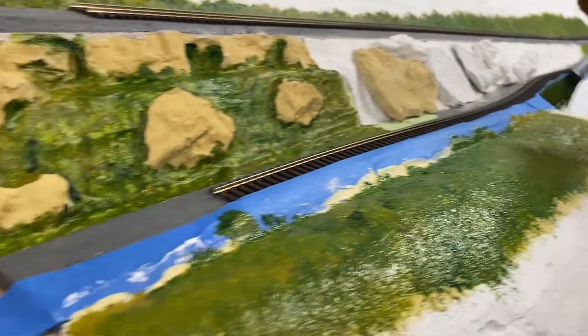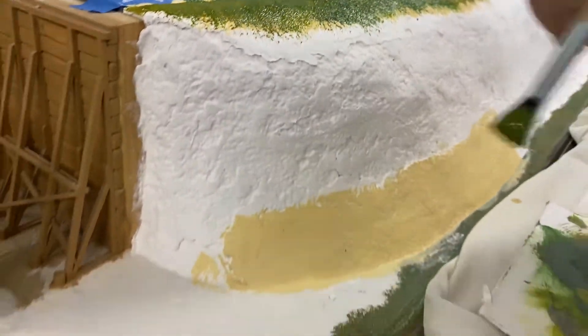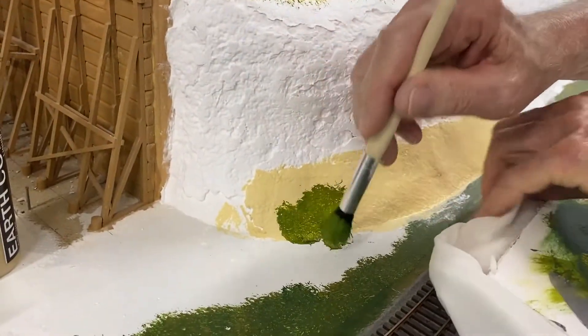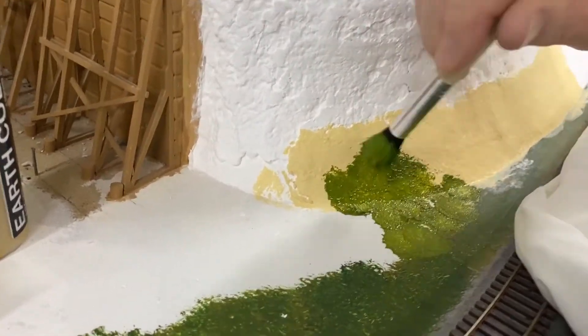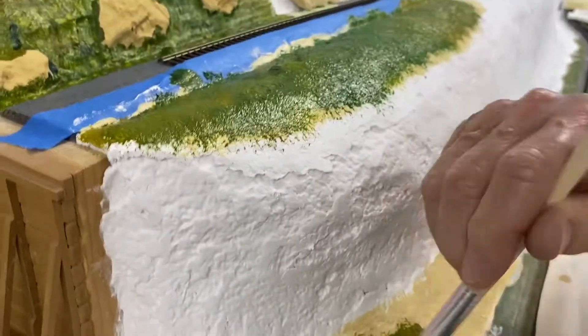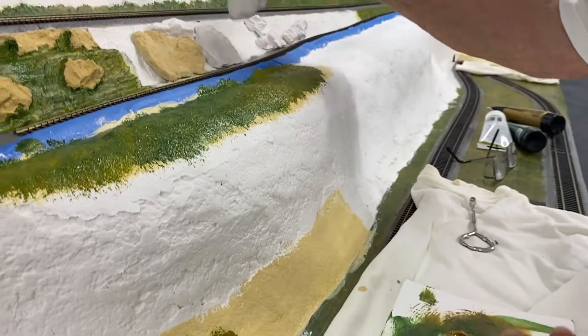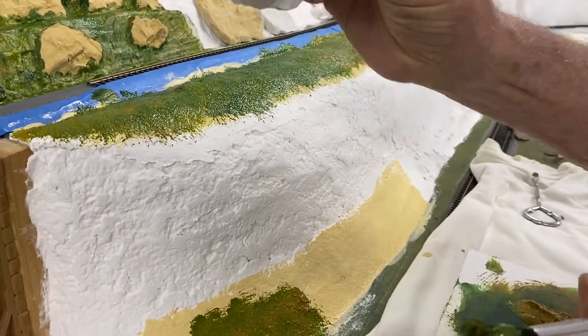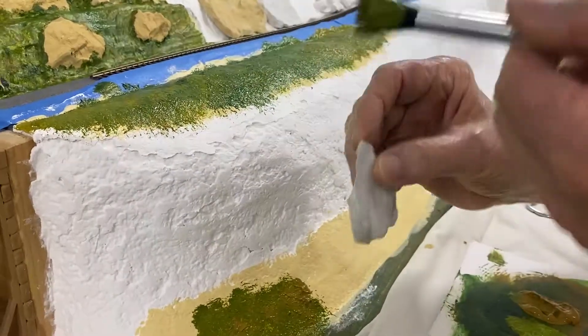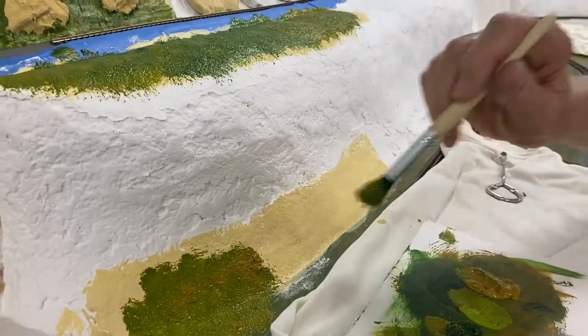The blue tape is so you don't get paint on the track. I've got some already done here — we're just going to tie it all together. The middle part is where I come back and glue the rocks on, the rocks will be painted, and then I fill up hydrocal around it and end up doing it like this.